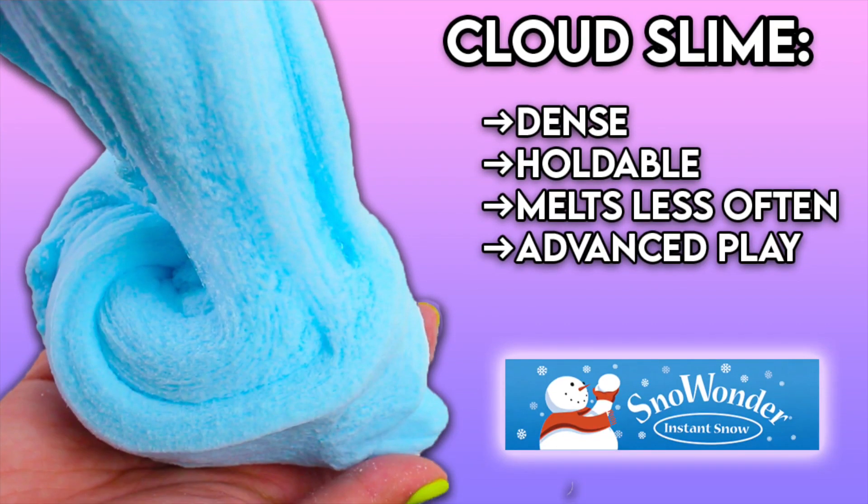Up next we have Cloud Slime. This is definitely my favorite slime — other than clear slime, I just love Cloud Slime, it's so fun to play with. A little background: Cloud Slime is super dense, it can be lightweight, it's holdable, it melts less often, but it's definitely more for the advanced slimer.